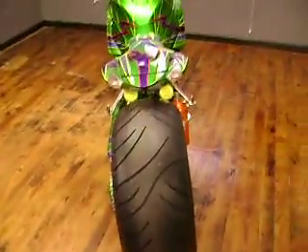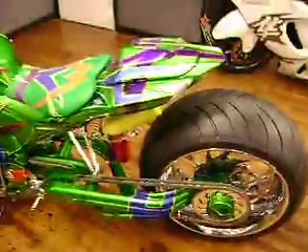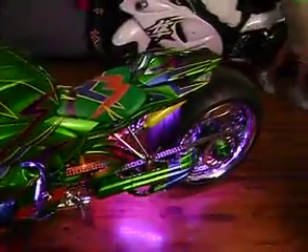Of course, you've got to have the air ride system on it. And what's a bike without a light kit? If you notice, each light starts at a different point — kind of gives it that little bit of detailed wild effect.